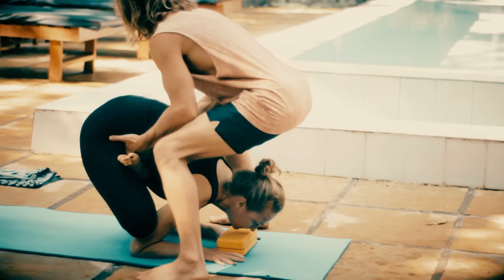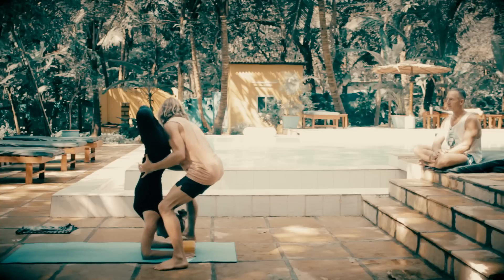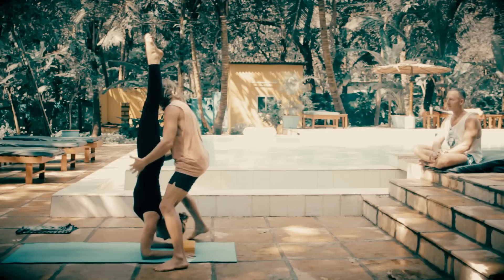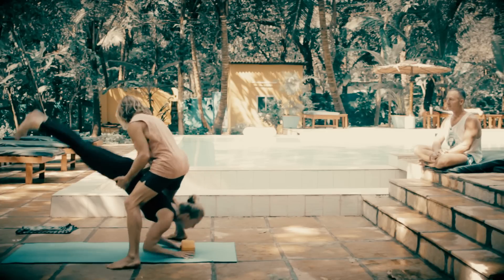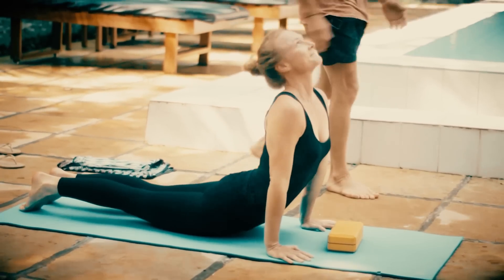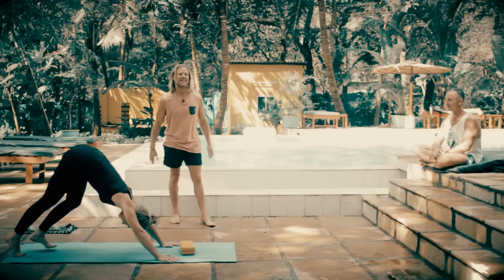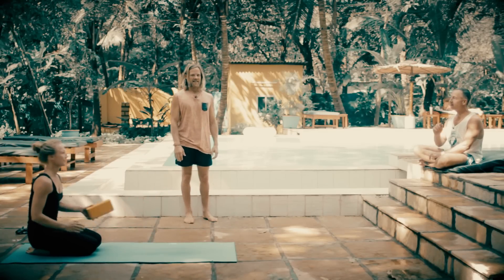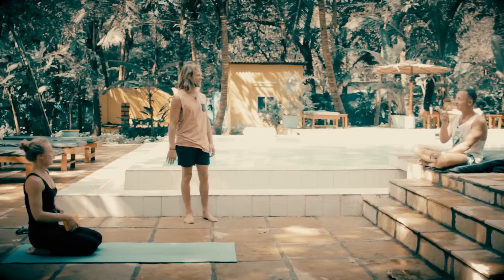And come up. Practice her jump back. So there's a critical point — she made it look easy. She did make it look easy.